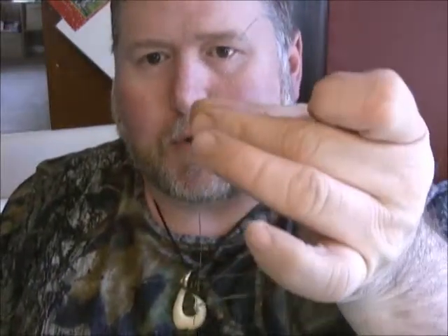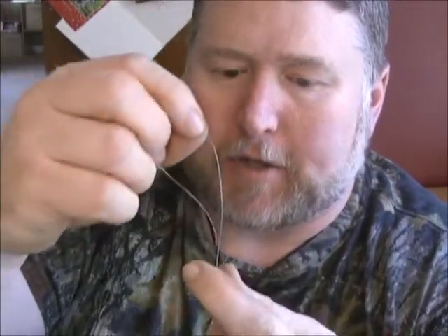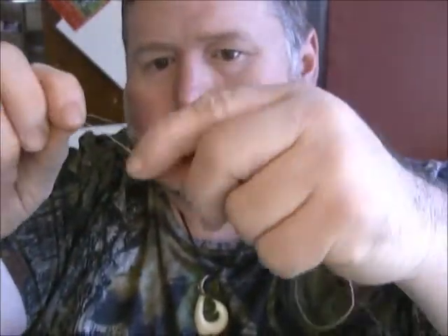So you've got one loop here, come on down about a foot, got another loop. We're going to put a swivel up here and make a loop on the bottom. This isn't actually a dropper loop — it's just an overhand loop knot. You just pinch it down, make a loop. Roll it over — basically making another loop.